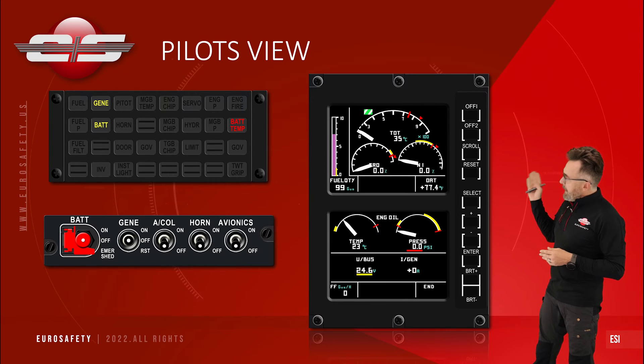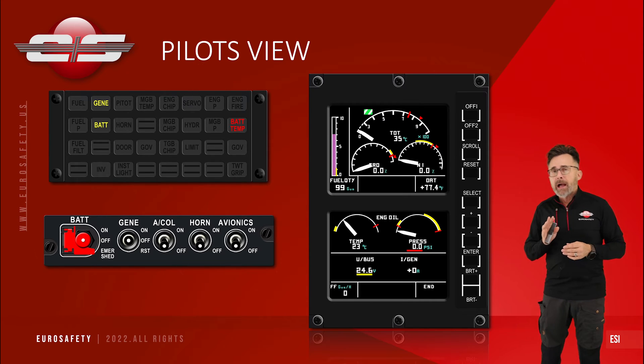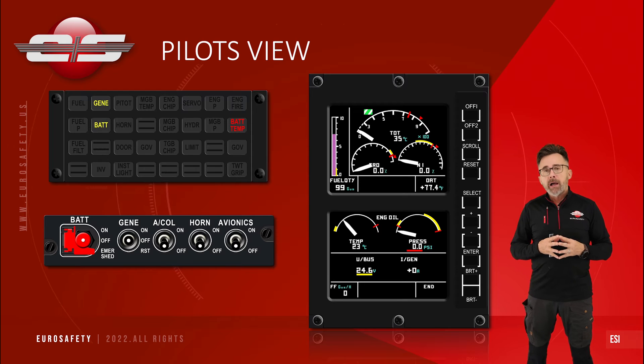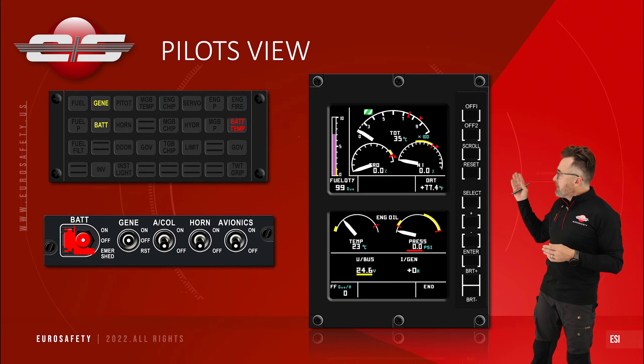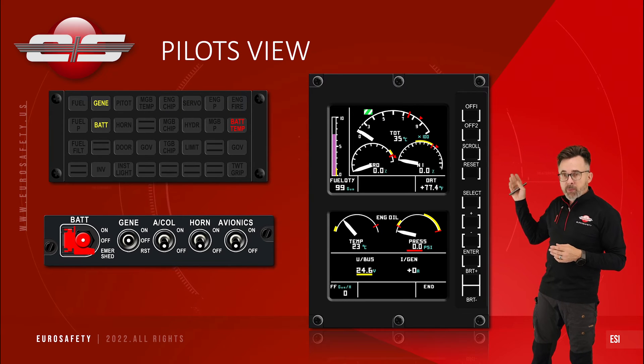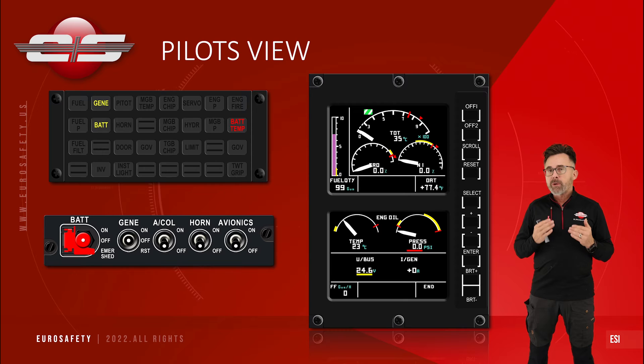The last light is our battery temp light. The battery temp light would only be in the helicopter on the caution panel if you have a NiCAD battery. If you have a lead acid battery, the light filament is either removed — where there are just two dashed lines instead — or you have to have a placard indicating the battery temp system has been disabled.